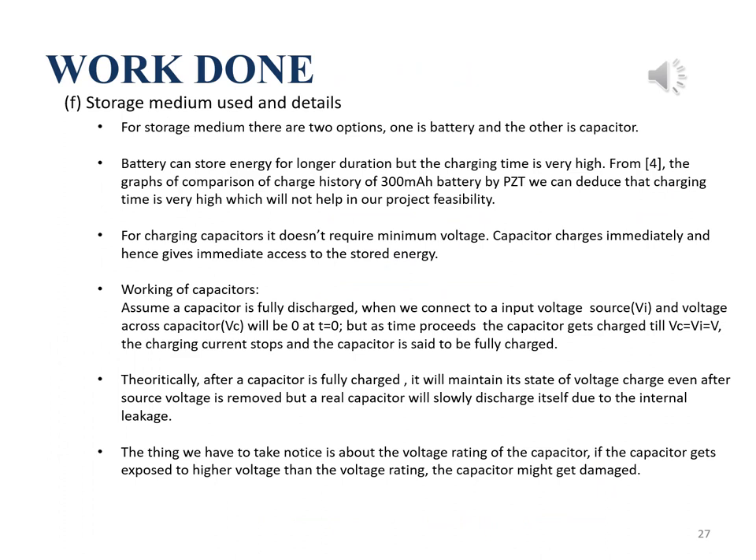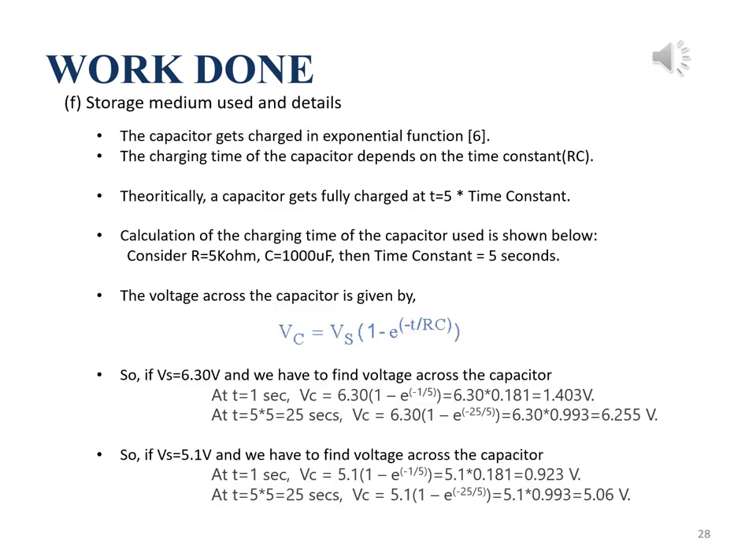Now the filtered output needs to be stored. There are two options: a capacitor or a battery. We conclude that the battery needs more time to charge using piezoelectric material, which is not feasible for our project. For capacitors, there is no minimum charging voltage; they charge immediately and give immediate access to energy. The capacitor charges until it equals the source voltage. An ideal capacitor maintains its charge, but a real capacitor slowly discharges due to internal leakage. The voltage rating must also be observed. A capacitor charges exponentially, with charging time depending on the time constant tau, the product of resistance and capacitance. Theoretically, a capacitor is fully charged in 5 times the time constant. Charging time calculations are shown here.